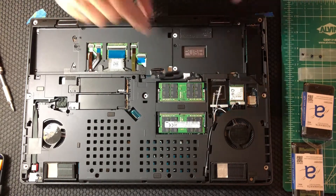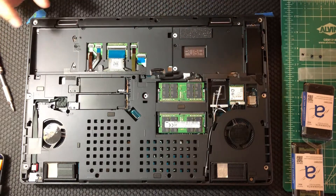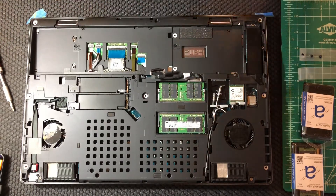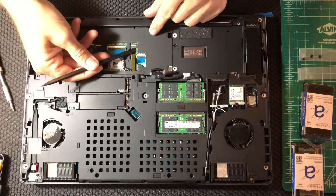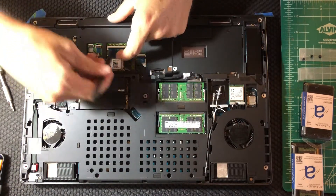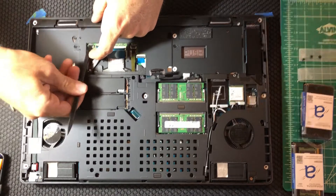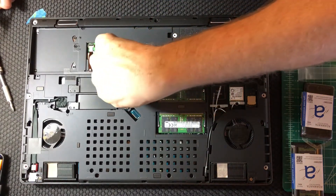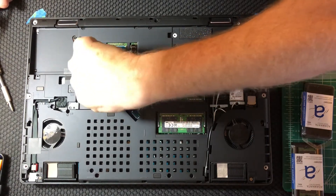We need to keep everything disassembled in order to remove the keyboard from the other side. Using a plastic spudger, pry up on the lock levers for each of the four different ribbon cables and then gently remove them from their slots so they're free to come out the other side without getting caught when you remove the keyboard.